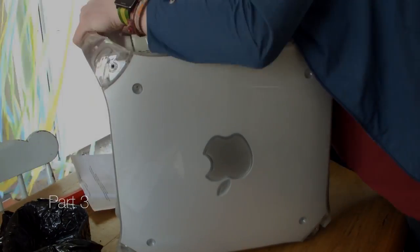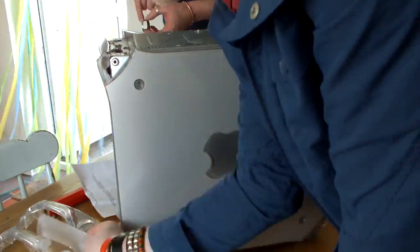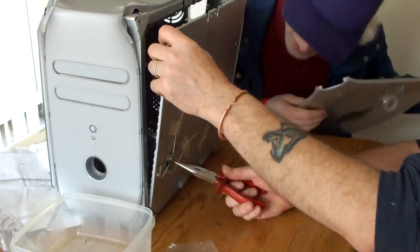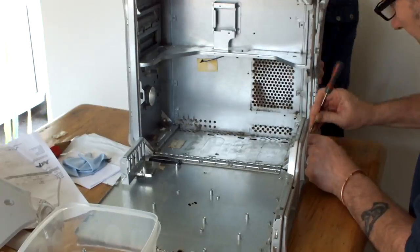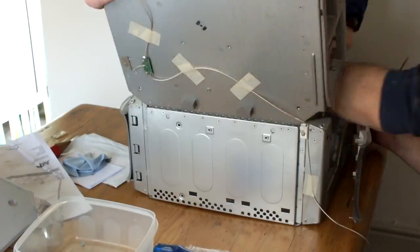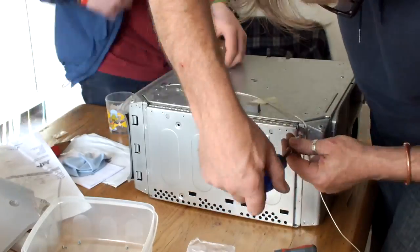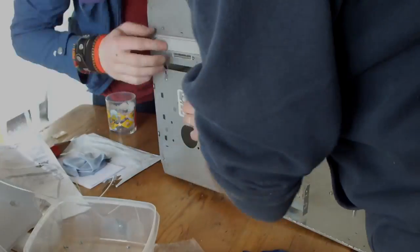It is time to do one of the most exciting parts of this entire series, and that is the modification to the PowerMac G4 Quicksilver case. This is a very interesting process. It's definitely not as hard as I thought it was going to be, but without my dad I would have been very stuck. So in this video we're going to take a walkthrough of everything we did to the case and all of the modifications that we performed.